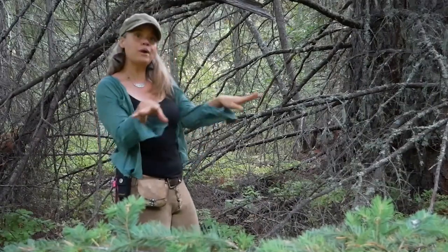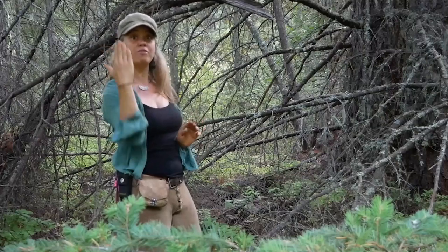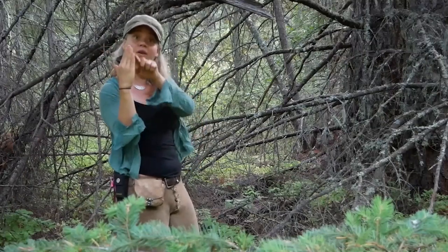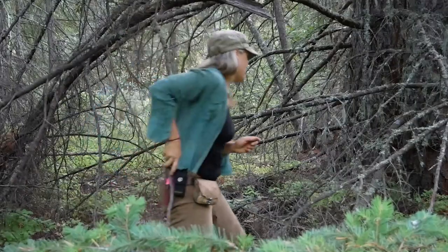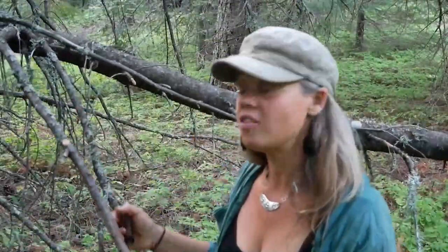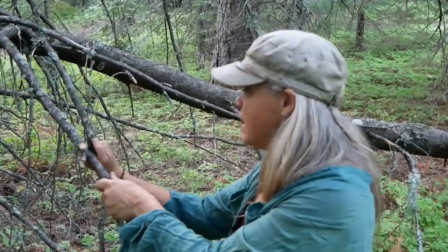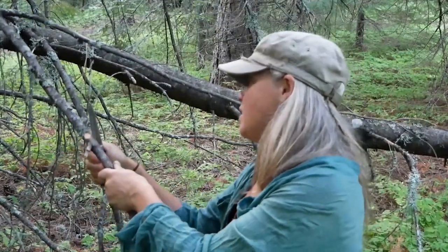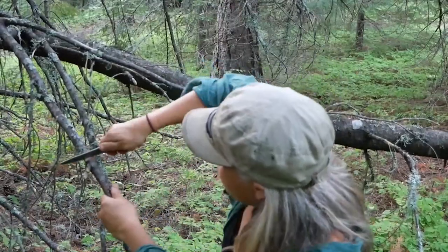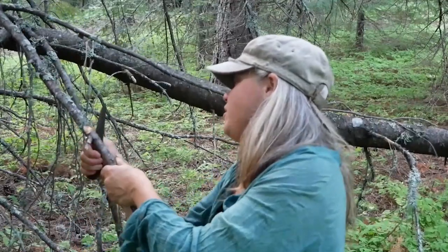What I'm looking for is branching sticks that have one thicker piece that's going to be my vertical, and then with a side branch coming off at an angle so that it forms a little hook. This is a good one right here — a straight, sturdy-looking branch with a little side chute. I could use the saw on my Leatherman, but my knife is going to be just as efficient here.